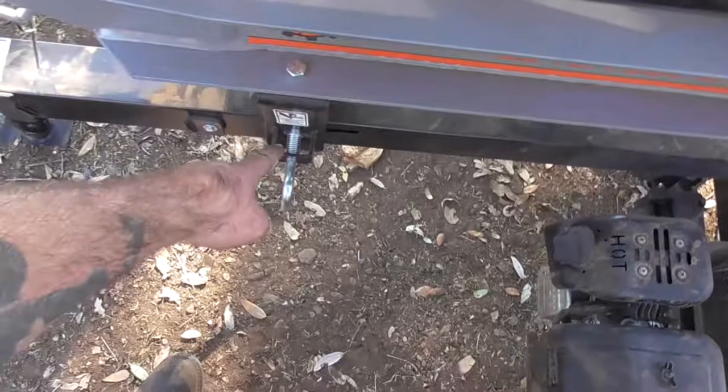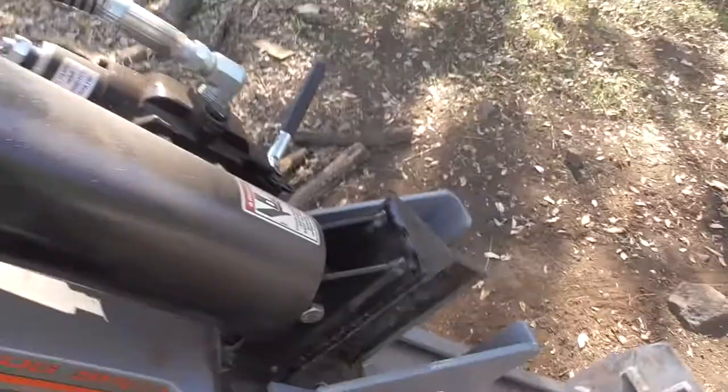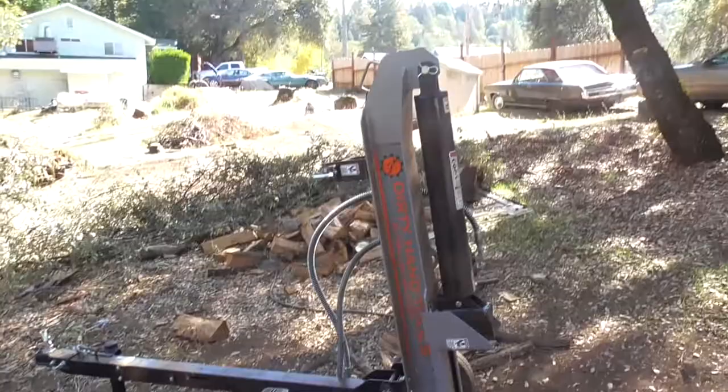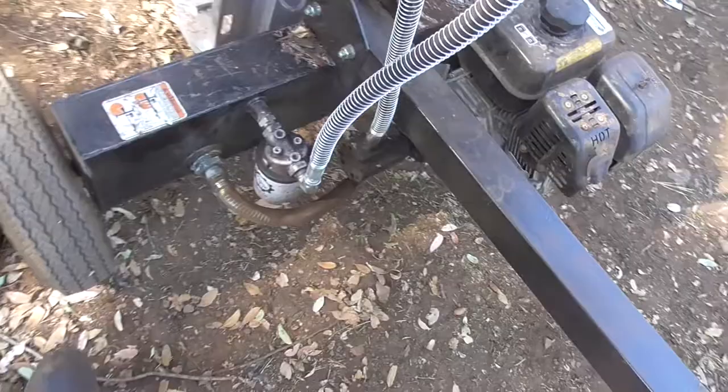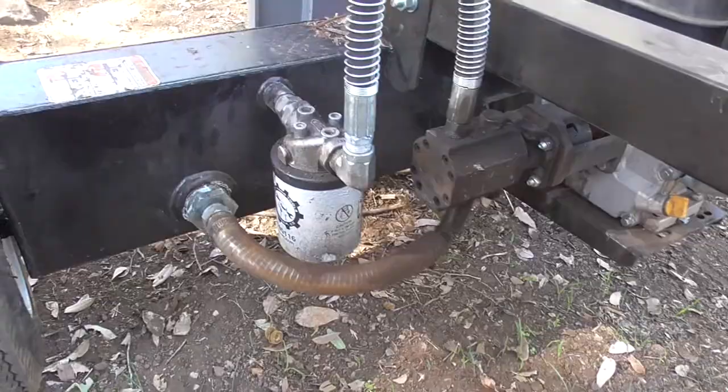You can run it horizontally like this, or grab this handle and pull it up so it runs vertically. It's got wheels on it that are rated for 40 miles an hour, hooks up to a two-inch trailer ball, and comes with safety chains and a stand. Nice little hydraulic pump right there.